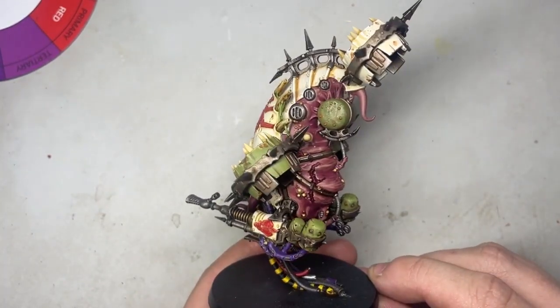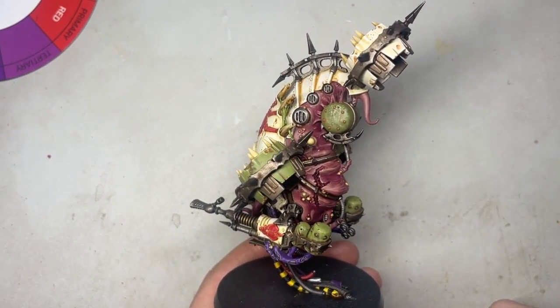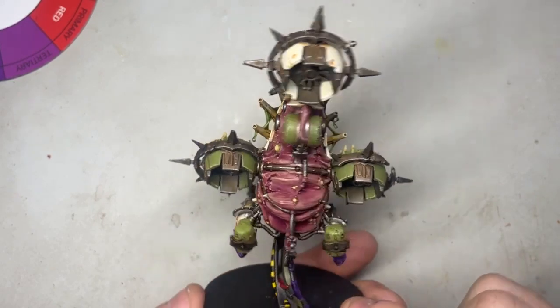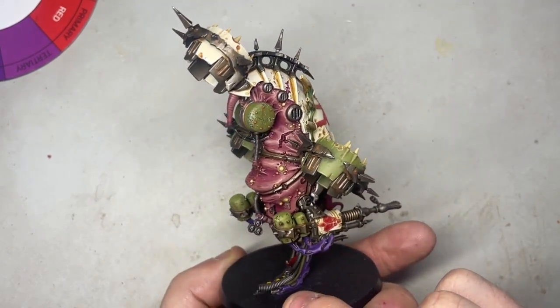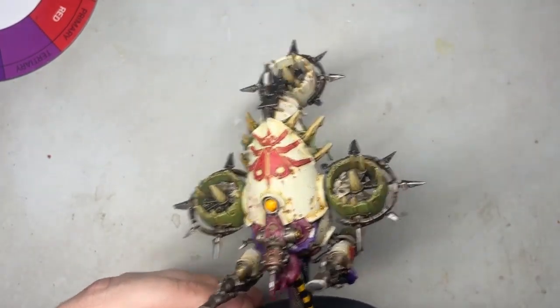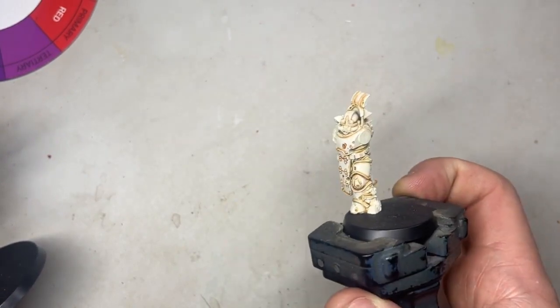If you're interested in how I did the skin, I'll link the video, but it's really easy to do. A lot of people ask me about it, especially over on Instagram. There's not a lot to it — it's super easy, you don't need many colors, and it gives a great effect. So I'm going to talk you through how I did it — let's get going.